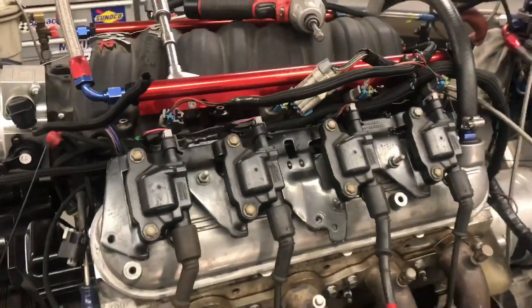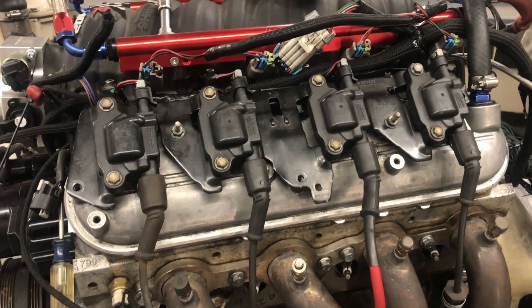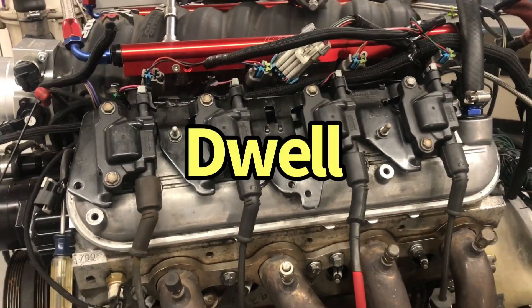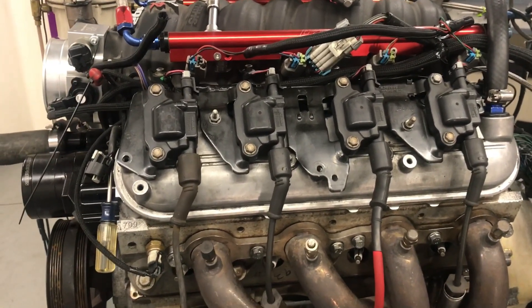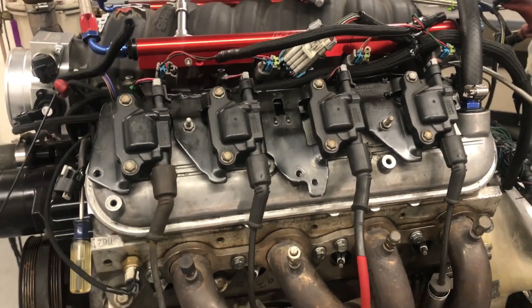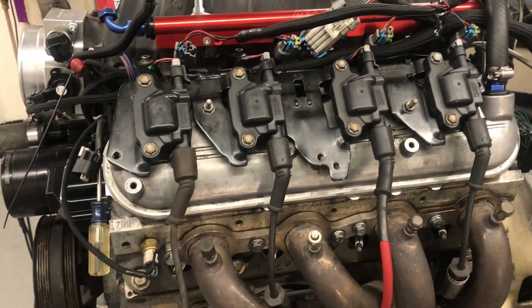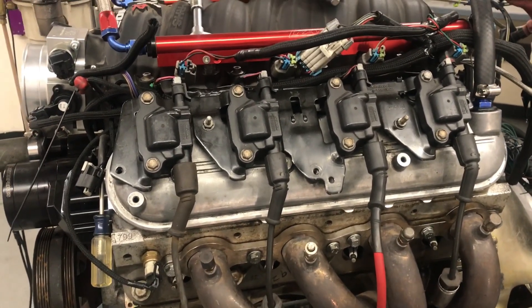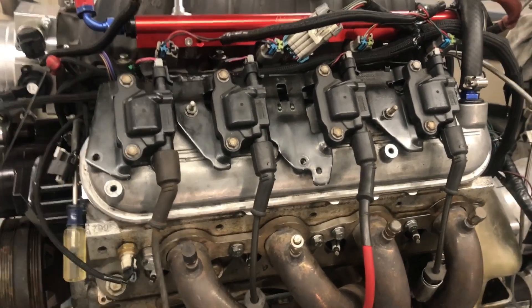One important point about the LS: it has a really good ignition system. Individual coil packs give about four to four-and-a-half milliseconds of duty cycle, so this thing has a lot of spark energy. Do you think indexing would make more of a difference on a motor with a lesser ignition system — something with points, a distributor, a single coil, or a factory-style coil that didn't have as much spark energy? Let me know in the comments what you guys think.